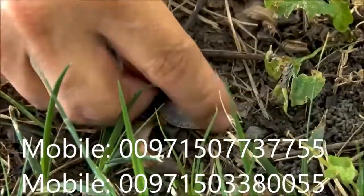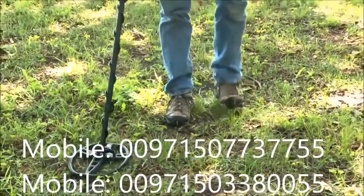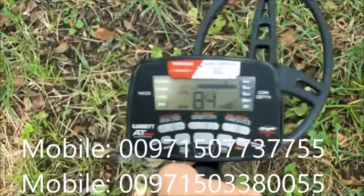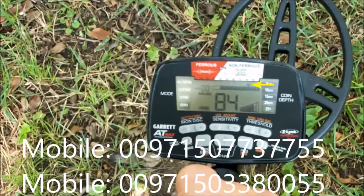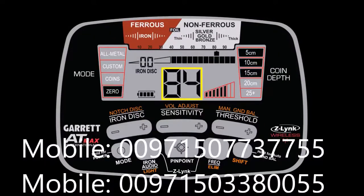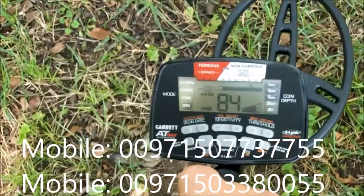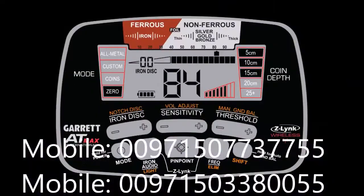Going over a coin on the ground, you can hear the audio and see the target ID cursor at the top. That pixel indicates the probable target identity. The digital target ID is a more precise value corresponding with the upper scale. The depth is indicated in five-centimeter increments — this target is indicating approximately 15 centimeters deep. It's important to note that the depth indicator is calibrated toward coin-sized objects.